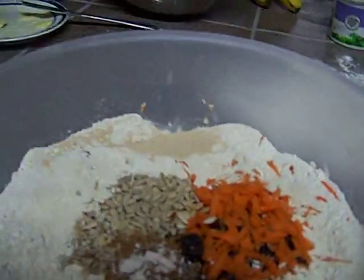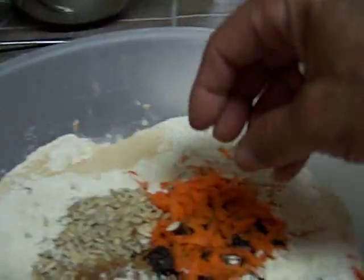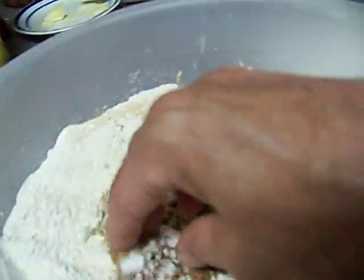Hey guys, I'm making a la mise here. So I've got shredded carrots and brown sugar.